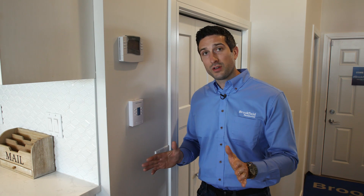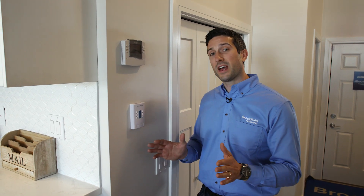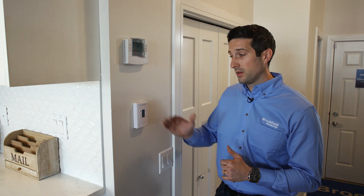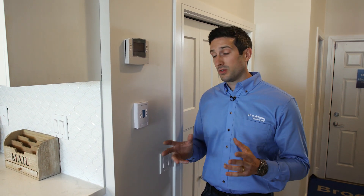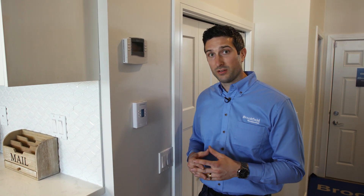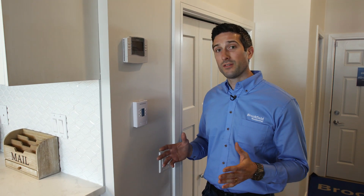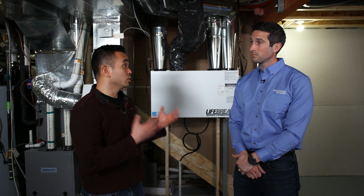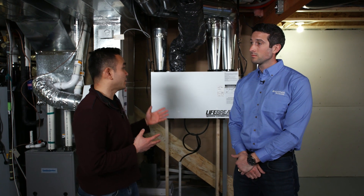Once you've set that, you can forget it — it will always activate any time the home gets above 33% humidity. Other than that, there's not much to learn about your HRV. Just remember, run it every time you have a shower and you'll be ahead of the game. Now let's talk about how to maintain it.